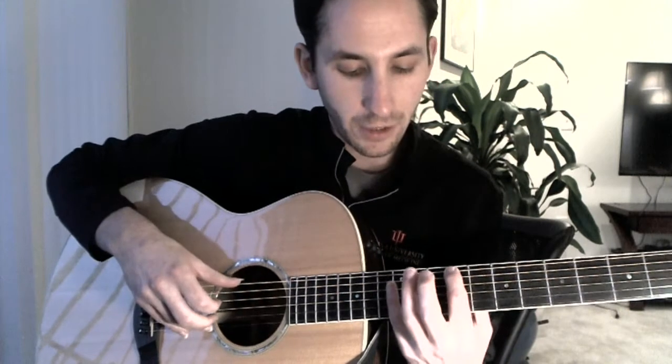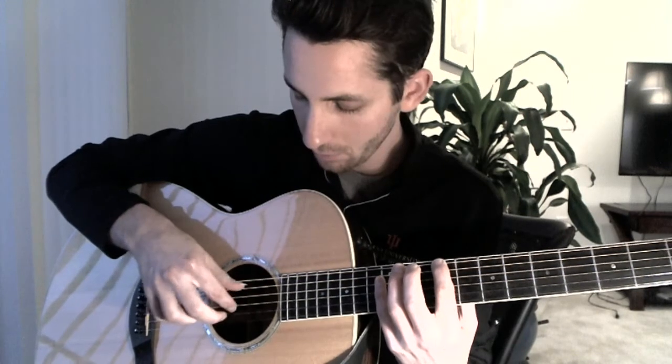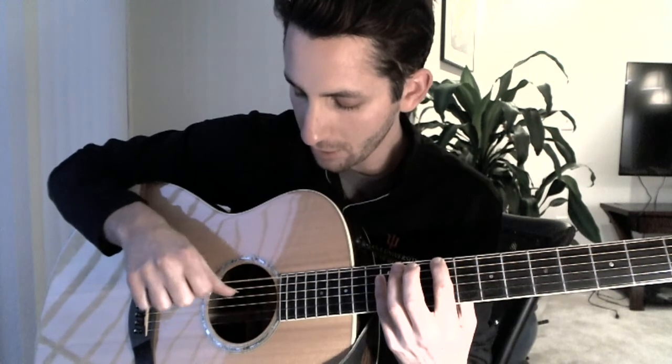For this part, I want you to assign your fingers: your thumb gets the sixth string or the fourth string, your index finger gets the third string, your middle finger gets the second string, and your ring finger gets the first string. So we play the sixth string and the first string together. I've got my index finger on the ninth fret of the sixth string, pinky over the twelfth fret. Then the thumb comes up and plays the fourth string. Then we play three and two. We're basically going six, four, three, two — but with one together with the six.